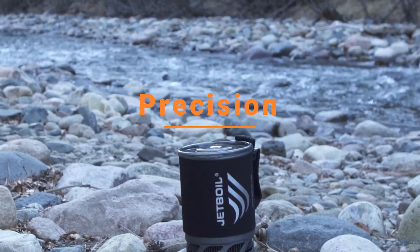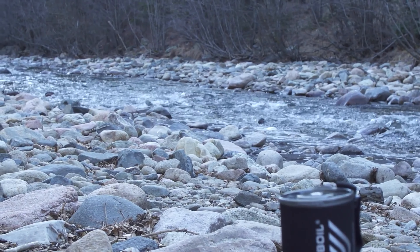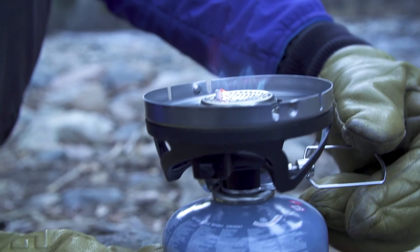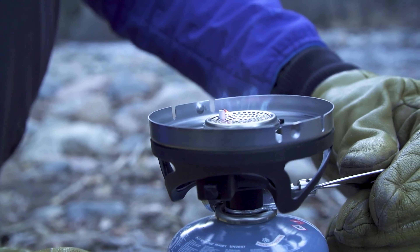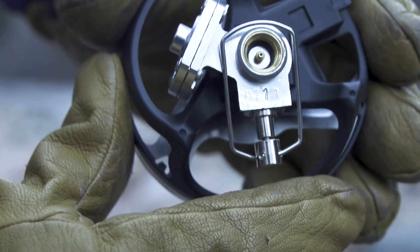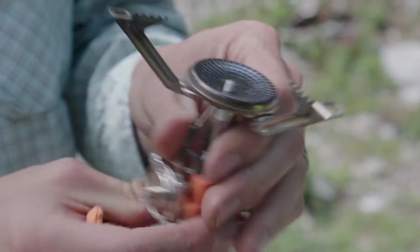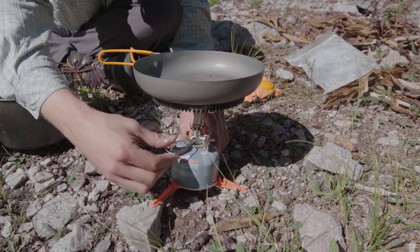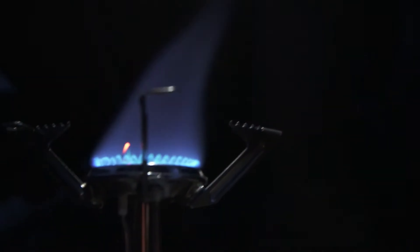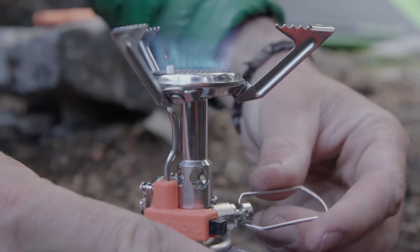The Precision Cooking System offers a full cooking experience, complete with regulated valve control on a compact system so you can go gourmet wherever you go. The regulated valve system allows flexibility in the cooking flame to let you cook a wider range of food, giving a wide range of abilities from a low simmer to a rolling boil.